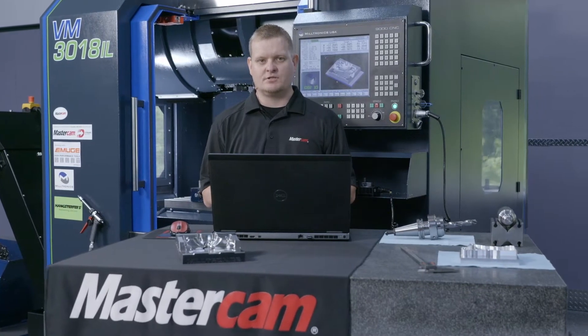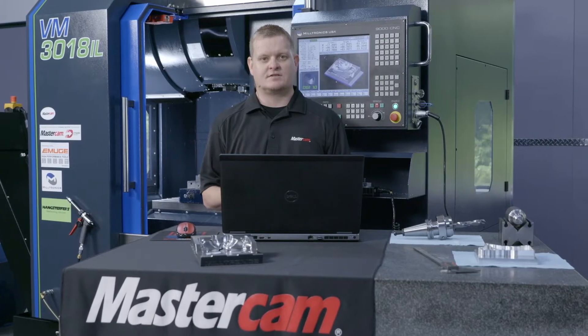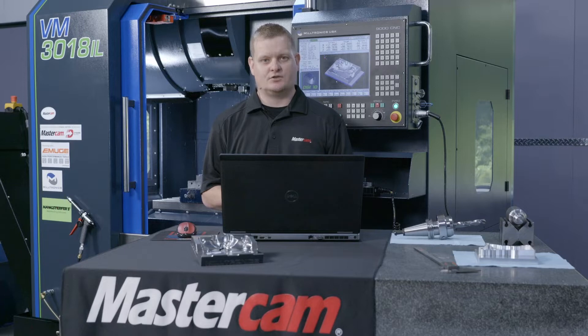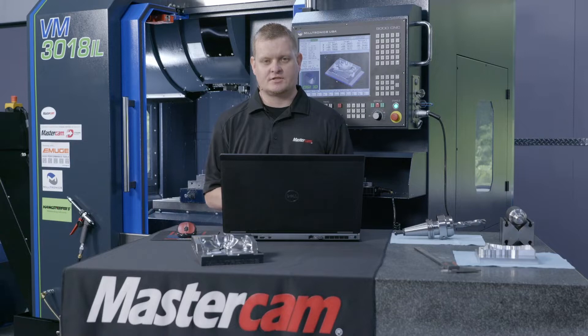Factor number two is going to be tooling. We teamed up with Moogie Tools and utilized their trochoidal end mill and their jet cut duplex end mill. They are known as the leaders in hard-to-cut materials, and this is once again a situation where they proved it to me time and time again.